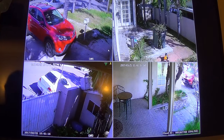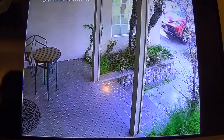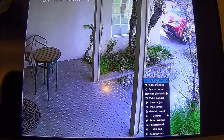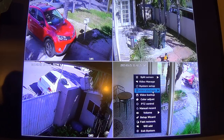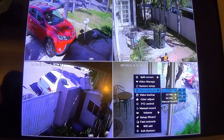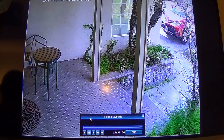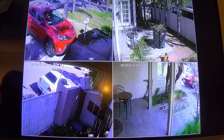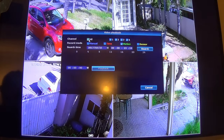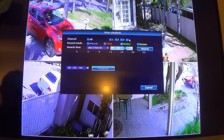I already got all four cameras installed where I want them. I skipped the installation — it's really case by case, but all you need to do is just power it up. For playback, you can play back 5 minutes, 10 minutes, 30 minutes, or do a manual search. I'm going to show you someone who just came by my door to sell me some magazine subscriptions.